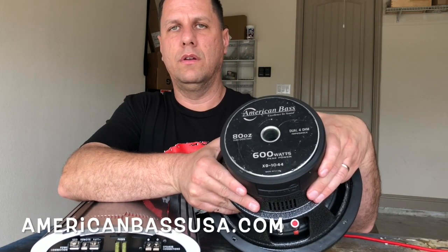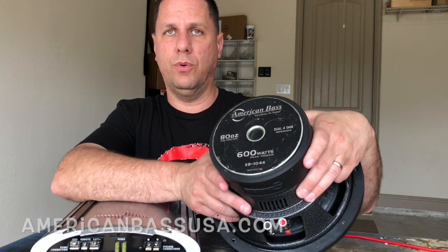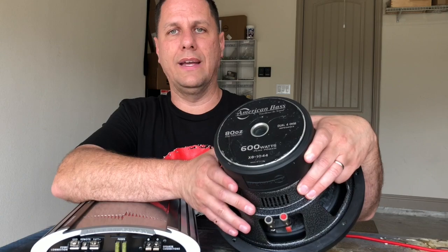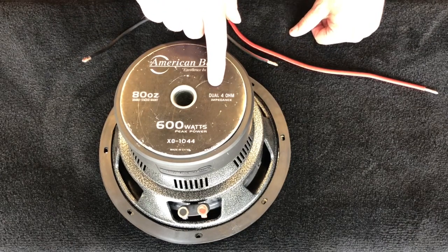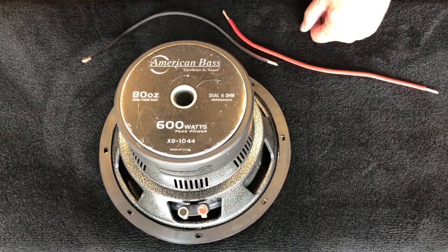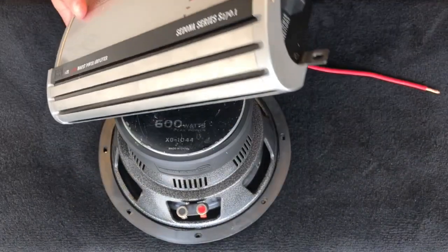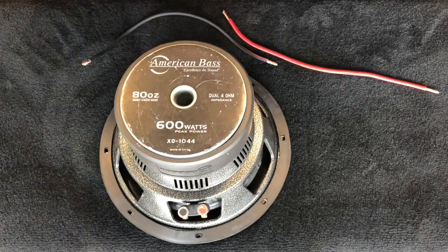Today we're going to be working with an American Bass dual voice coil subwoofer. This is a four ohm dual voice coil at 600 watt max, and we're going to change this over to two ohms to work with this amp. We're going to keep this super simple. We're going to have this dual four ohm speaker run at two ohms, one channel, 270 watts — and that is if you're running at two ohms. We've got just two outputs here, so this is how this will wire up.